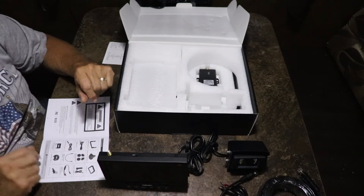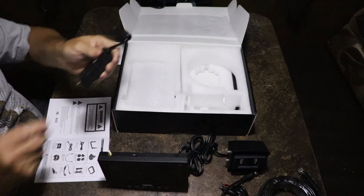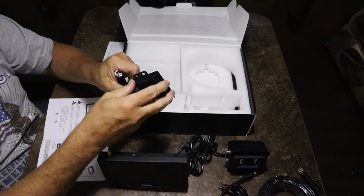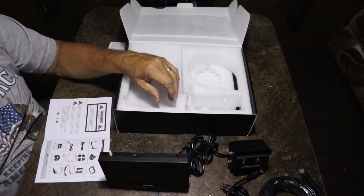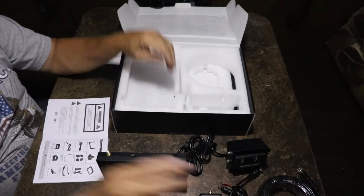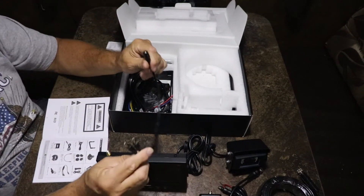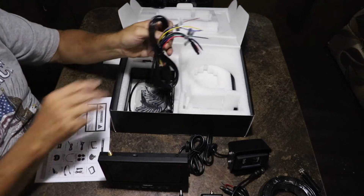This is going to go with the camera as well, and then this is going to be your repeater, with an antenna that goes on top. That will connect to the other end of the cable, so you'll run your cable from your camera to the repeater. You've got another adapter — you've got a lot of cables, so you won't need anything extra.